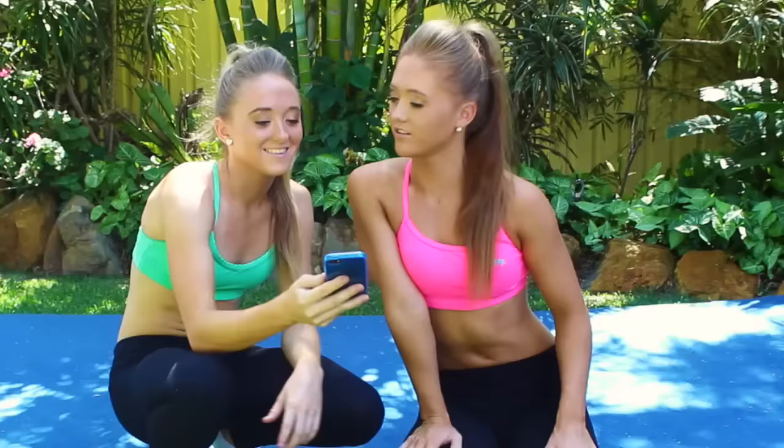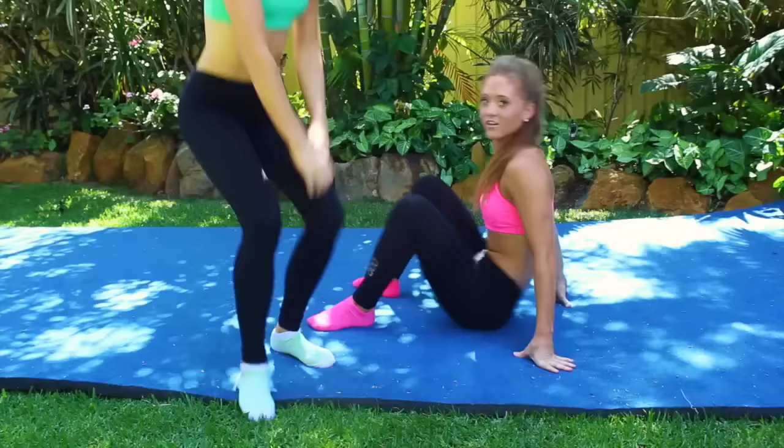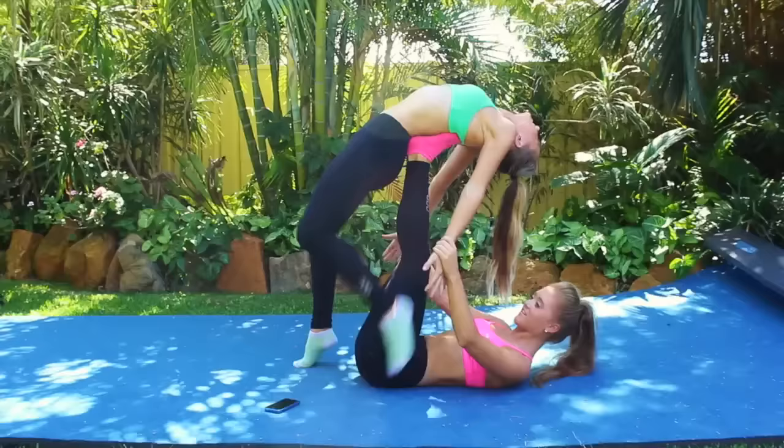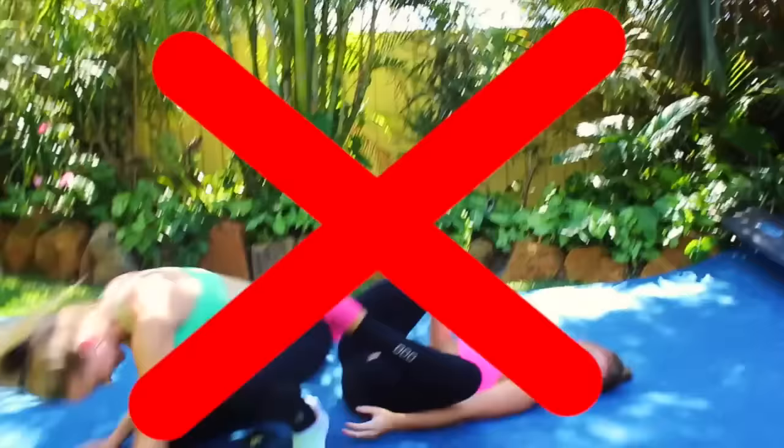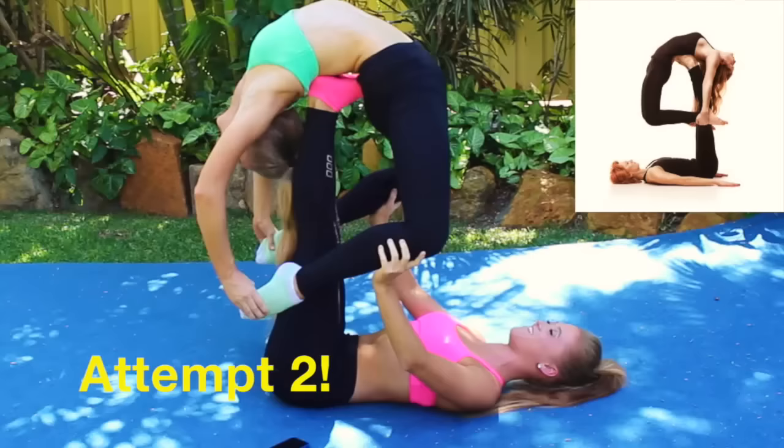This one looks a little bit more challenging, but we're up for the challenge because it is the yoga challenge. Let's go! We're up! So we kind of got that one. We nearly got there. Next one.